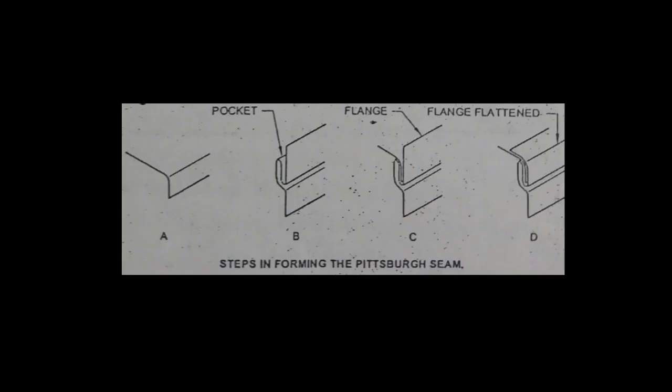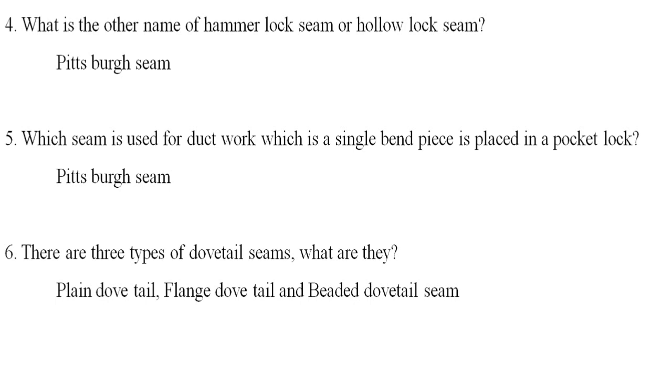Pittsburgh seam. A single bend piece is placed in a pocket or lock. That is why the seam is called a Pittsburgh seam — a single bend piece placed in a pocket.